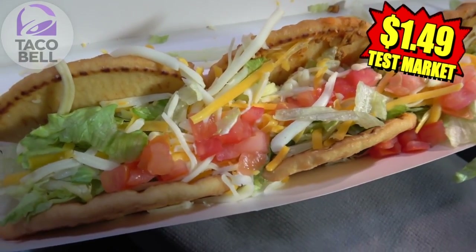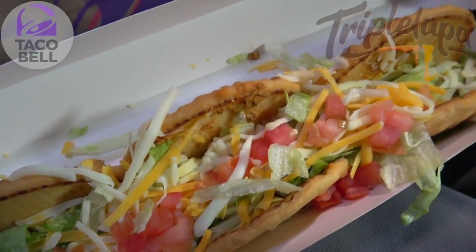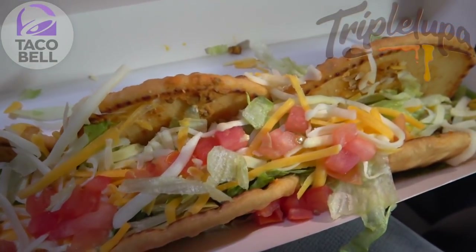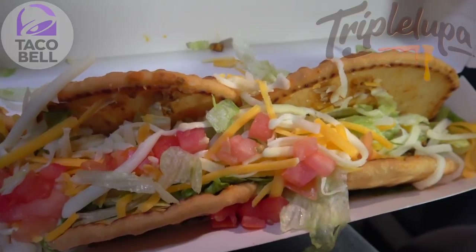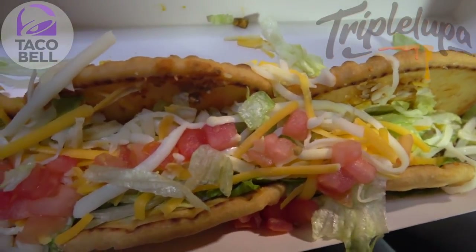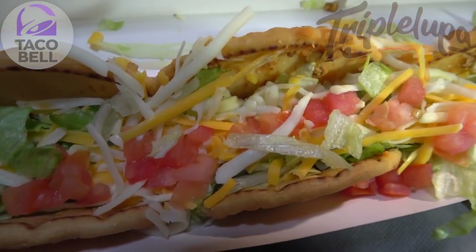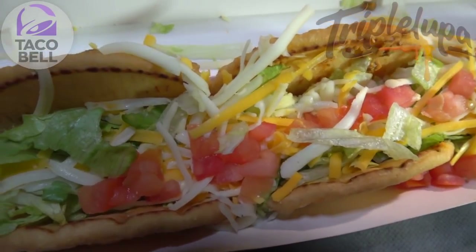And if you guys are getting a serious sense of subway deja vu like I am right now, you wouldn't be wrong to feel like that. This really does look like it's a subway sandwich done the Taco Bell way. But obviously it is a Chalupa. As you guys can see, all the usual ingredients that a Chalupa has, minus the sour cream, are on display here. We've got plenty of shredded cheese, plenty of lettuce, tomatoes, seasoned ground beef, and a three cheese blend.